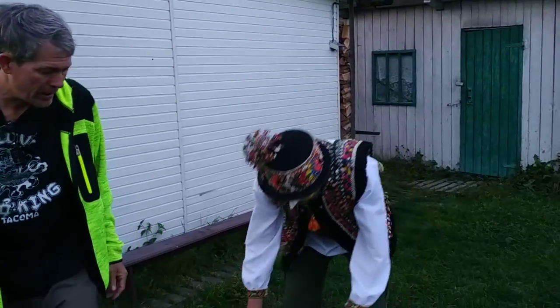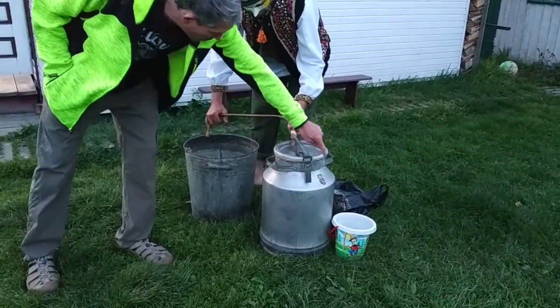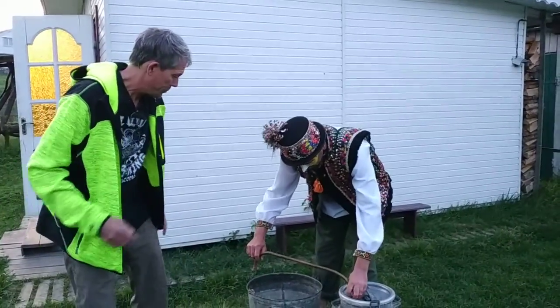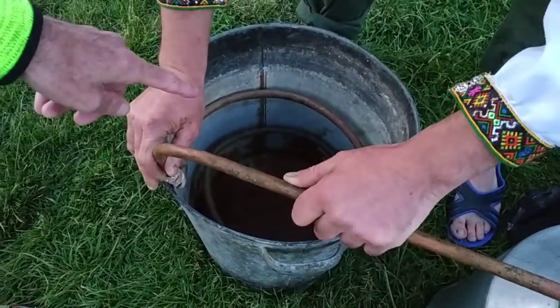When it's ready, they'll add dough all the way around the edge and around the lip here. Then they'll connect this to the condenser, which is full of water.